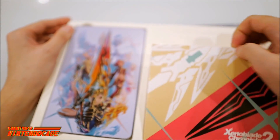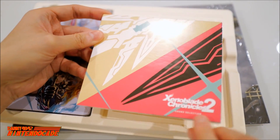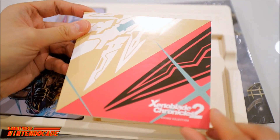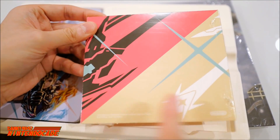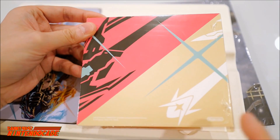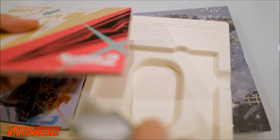Now we have the soundtrack here. This does have various sounds from the game itself. This is the Xenoblade Chronicles 2 Sound Selection. On the back side it has a similar color scheme — beige and red with black and white.